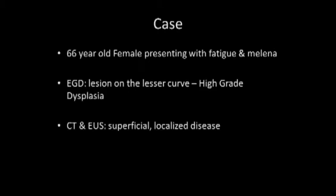The case is a 66-year-old female who presented with fatigue and melanoma. EGD showed a lesion that was biopsy-proven as high-grade dysplasia on the lesser curve. Preoperative evaluation did not show any evidence of invasive cancer or full thickness involvement.